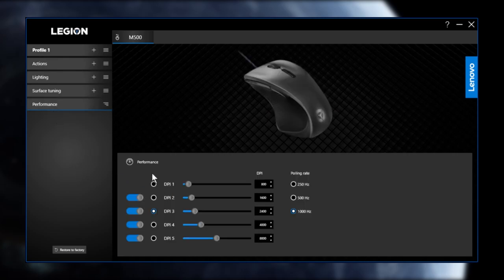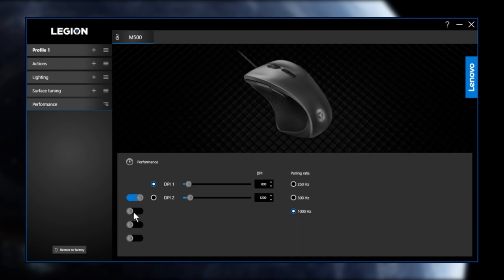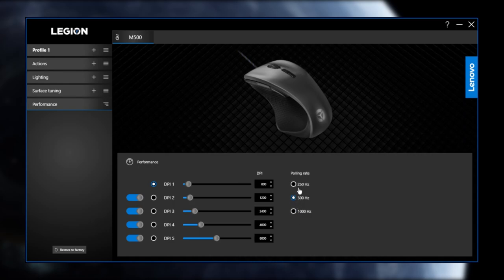There are five different DPI settings by default and you can adjust each one to your preferences, toggling through them using the DPI up and down buttons on top of the mouse. You can also turn off some profiles if you don't need that many settings to scroll through. There's also a polling rate setting — I always leave mine at 1,000 Hz, which equates to a one-millisecond response time, the fastest available.